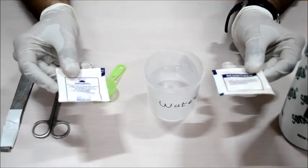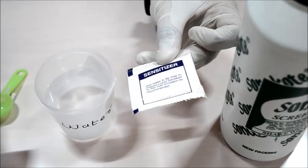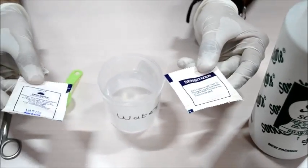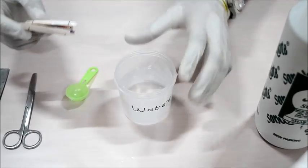Here we have two sensitizer pouches, which are easily available in our retail store — you can get these from our dealer. We are going to cut this sensitizer pouch and mix both pouches into the 100 grams of water.